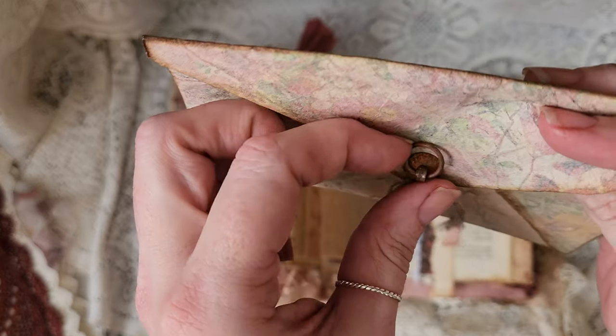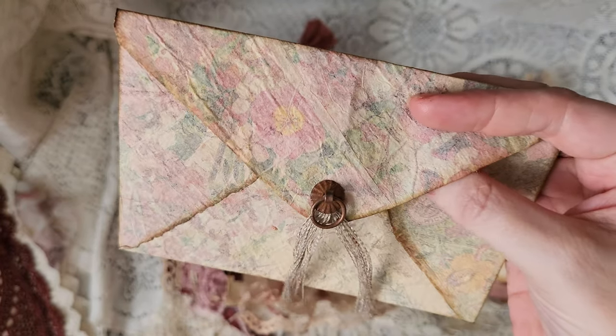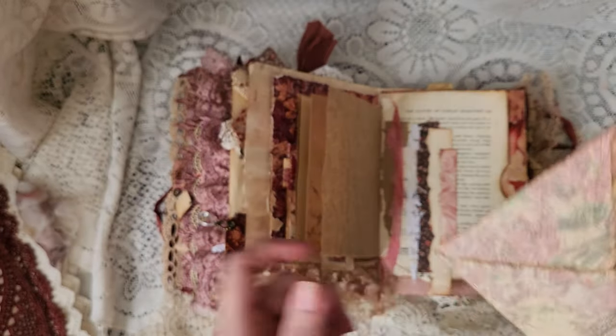That was gold — and anyone who knows me knows I can't handle shiny gold in my journals. I'm very much a rustic person. Funny how we get stuck on those things. So I have rusted that one.